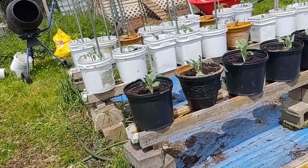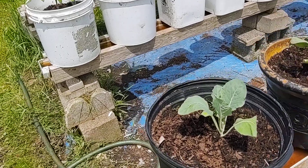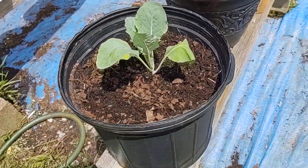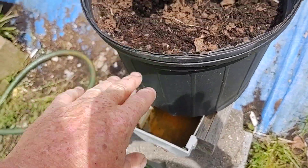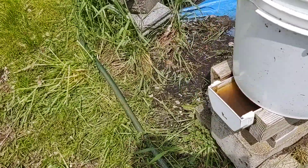If you fill your buckets with dirt and soil and whatever mixture you want to use, you can see how they just set right on top of both sides, set right on that two-by-four, and the buckets set nice on top of the two-by-fours.